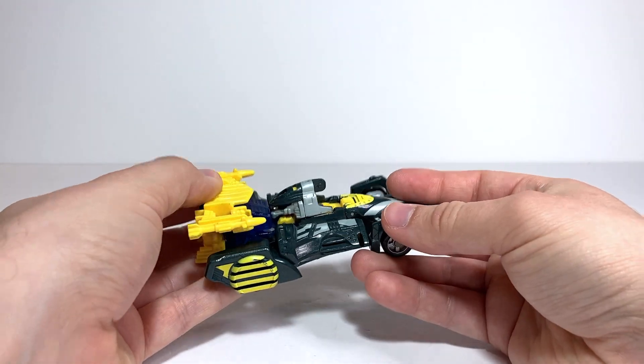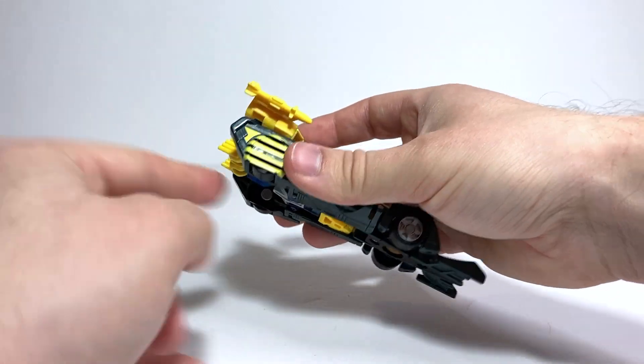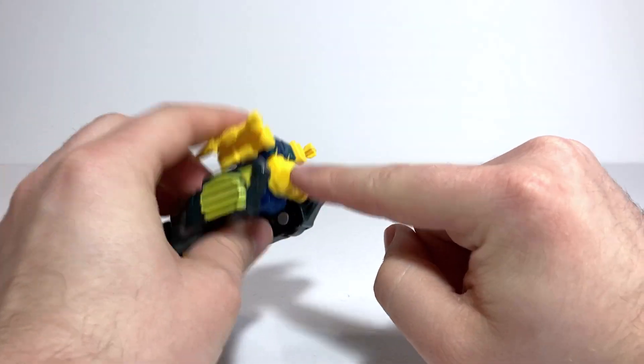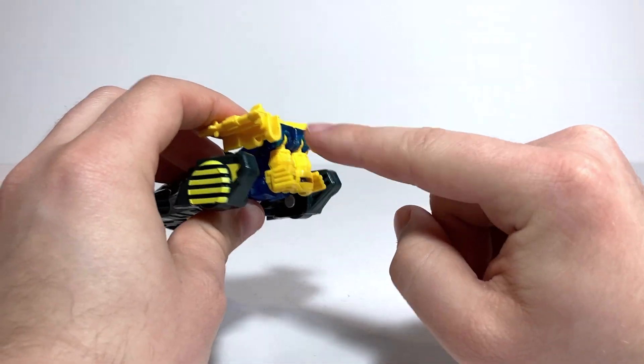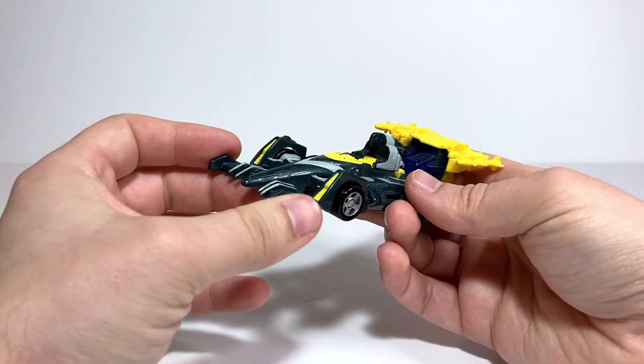Either way, I like the vehicle mode — it rolls pretty well. The wheels are kind of concealed but he does have back wheels. I like how these little details that end up on the back of his elbows just become little thrusters in vehicle mode. I think that's pretty cool.